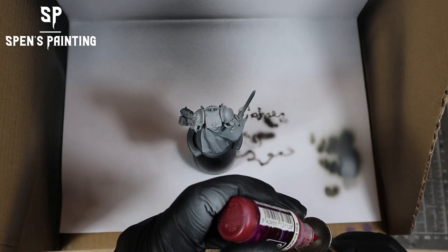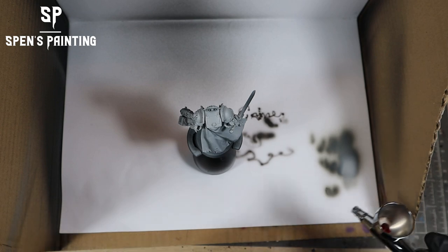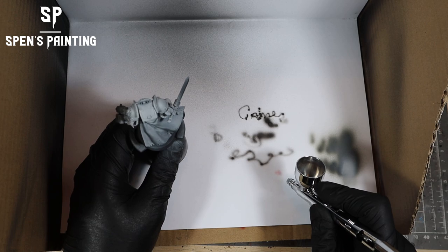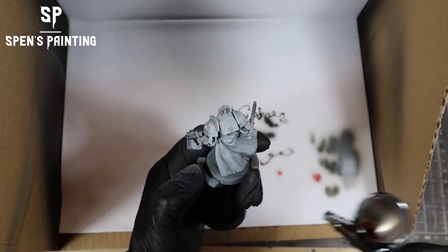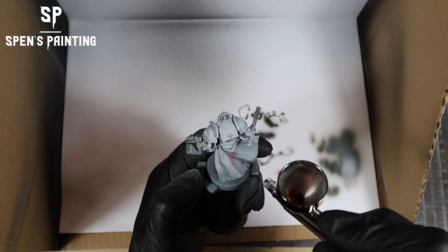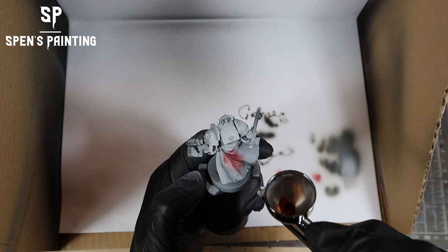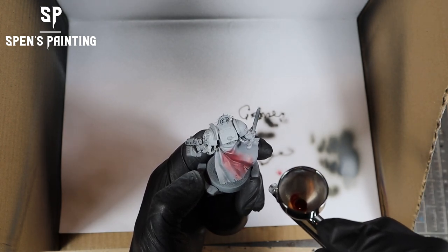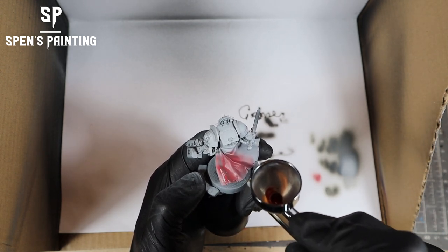Now we're going to go to some more fine detail work. We're using the Game Air paints here, which are the same as the Model Air paints from Vallejo. What we're going to try and do is be very controlled — spraying the cape and his right arm without getting any paint onto the white armor. It's a bit of a task because it's going to show up like a sore thumb if we do, and we want to get as close to covering the area as possible without ruining the white we've already done.